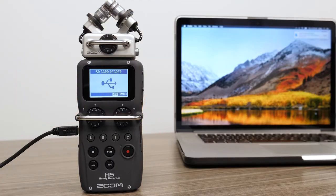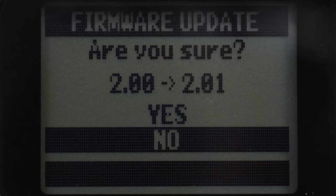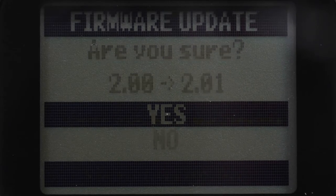Unplug your device from the computer, and power on while holding down the Play/Pause button. Scroll to highlight Yes, then select it.